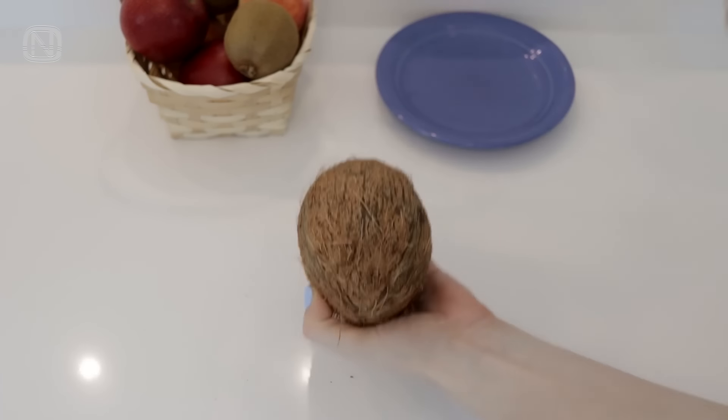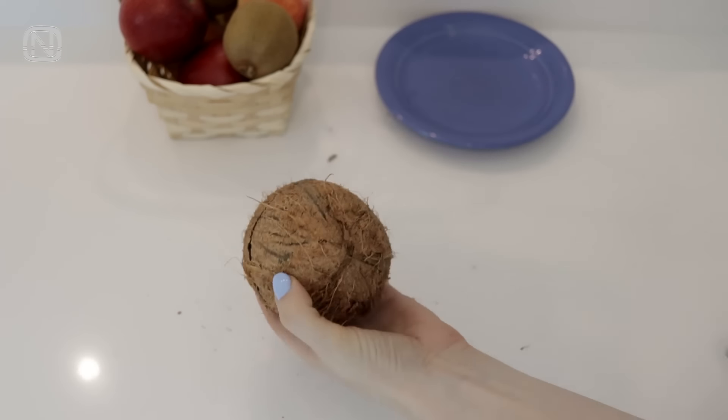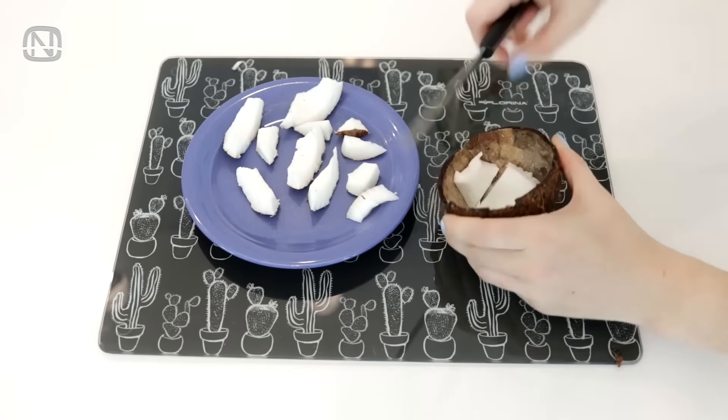Next, walk around the coconut with a hammer just like this. Once the coconut is cracked, it's easy to open it. To separate the meat from the shell, cut small slices out with a sharp knife.